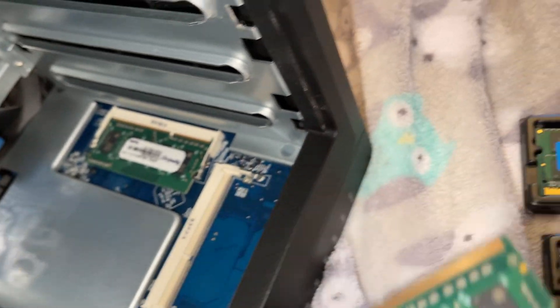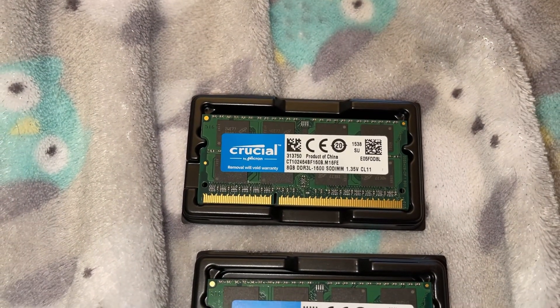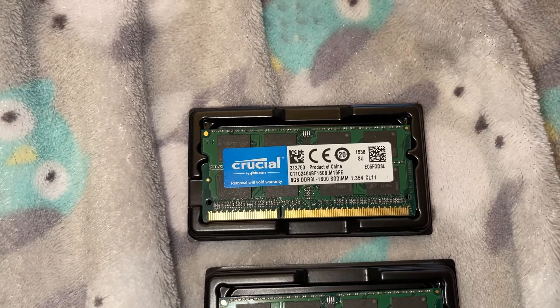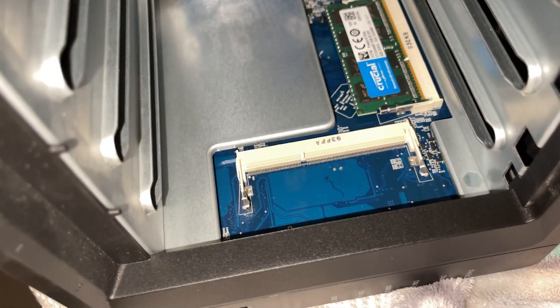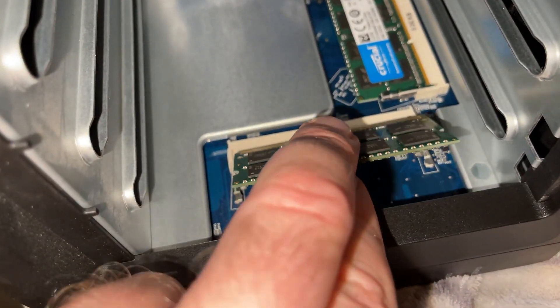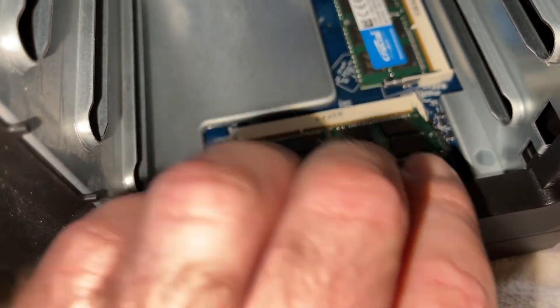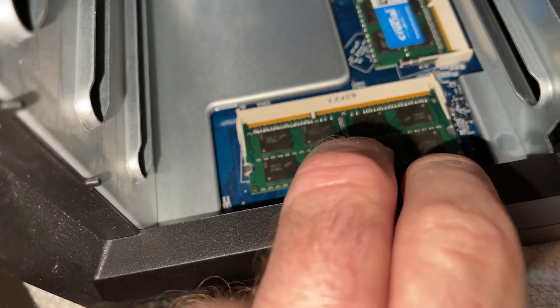The new one will go back in. These are the new ones going in — they're DDR3 1600 SODIMMs, 1.35V CL11. To put the new ones in, you just gently align them with the pins, get them in the right position, wiggle them until they're seated, and then gently push down until those two sides click.